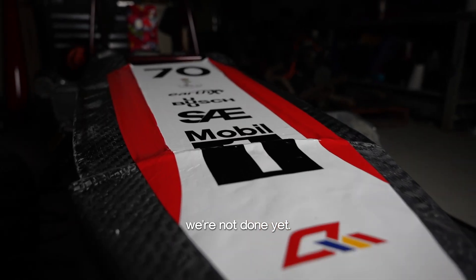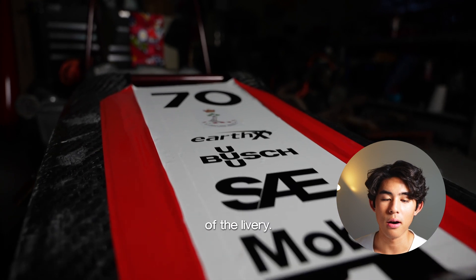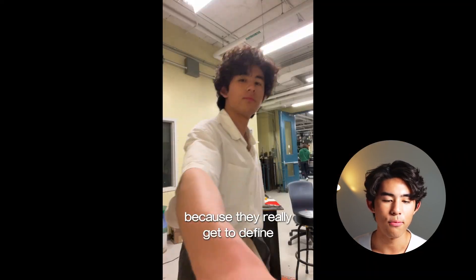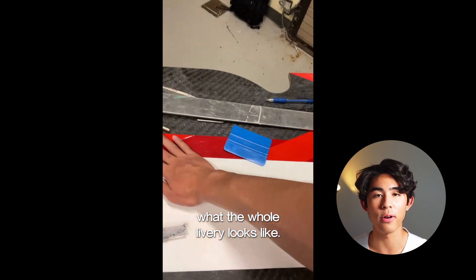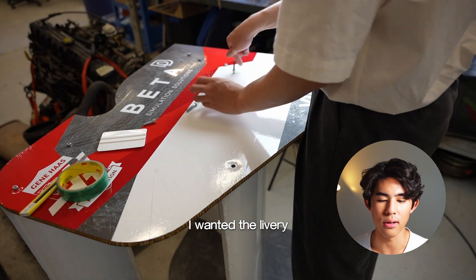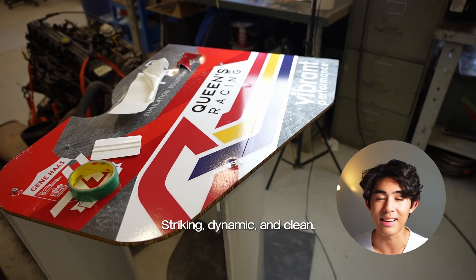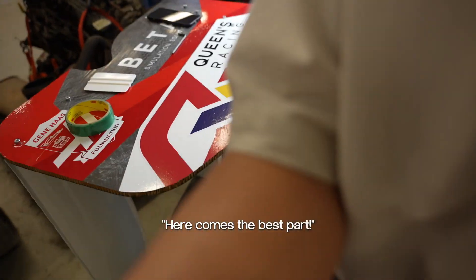But we're not done yet. Now this is the best part of the livery: the nose and the rear endplates. These are my favorite parts because they really get to define what the whole livery looks like. I wanted the livery to look as good as a Formula One car — striking, dynamic, and clean. Here comes the best part.